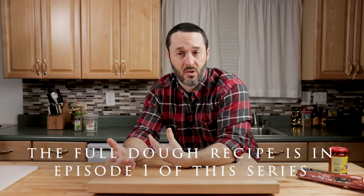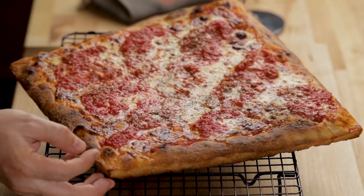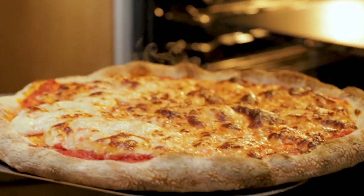It's the exact same dough we used in the first, second, and third episodes, and it's the same dough we'll use for Sicilian and round pizza. It makes it a lot easier — one dough recipe that can do everything.